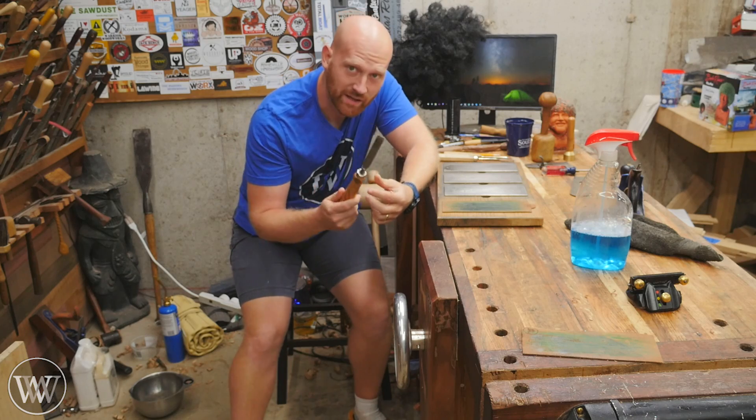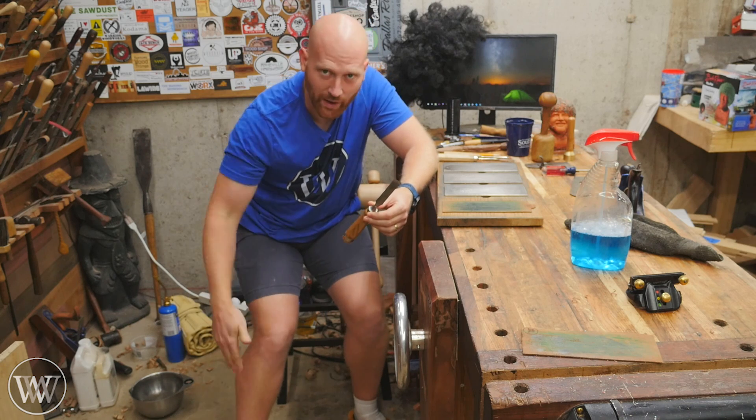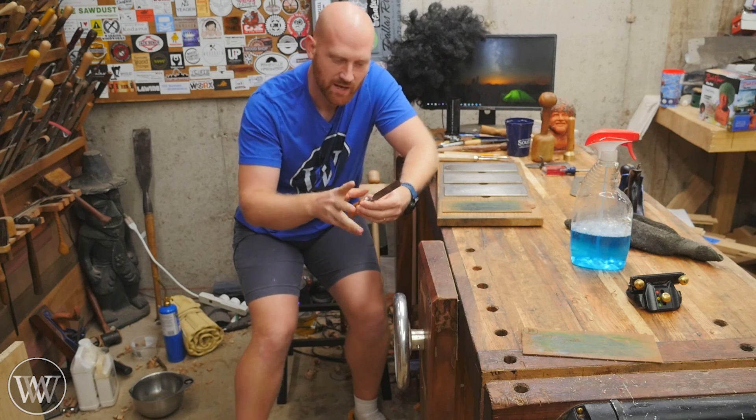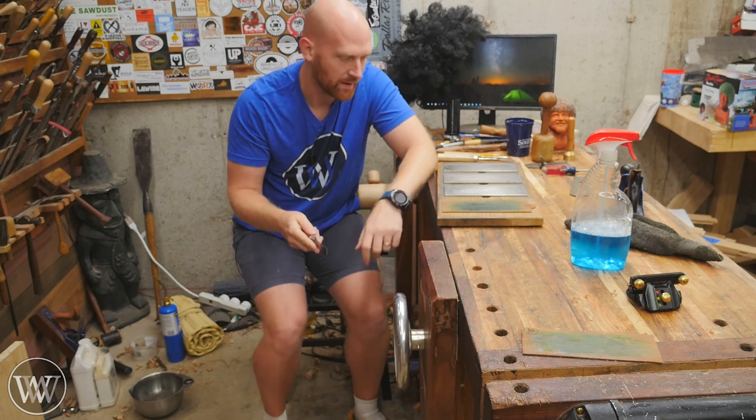The first thing to know when sharpening a tool is that your whole body is part of the method. You move from your ankle all the way up to your fingertips. It's not just about your hand. It's not just about your arm. It's about the entire body. Let me show you that.